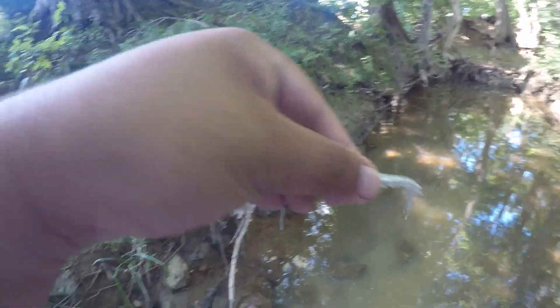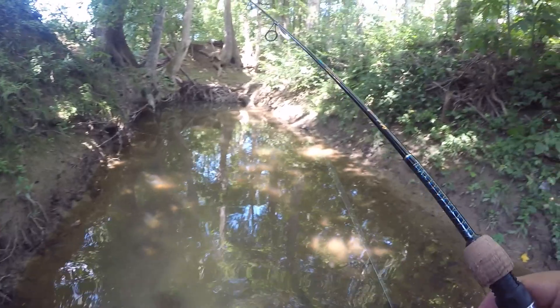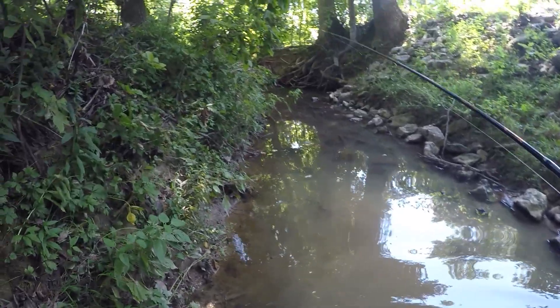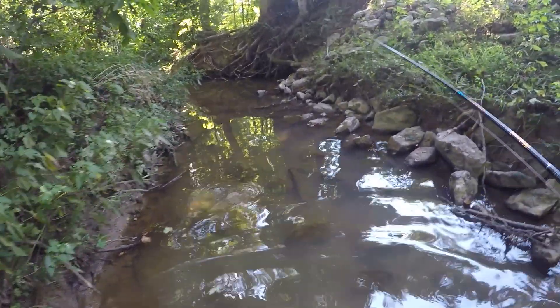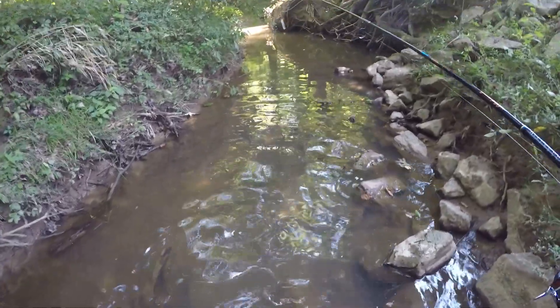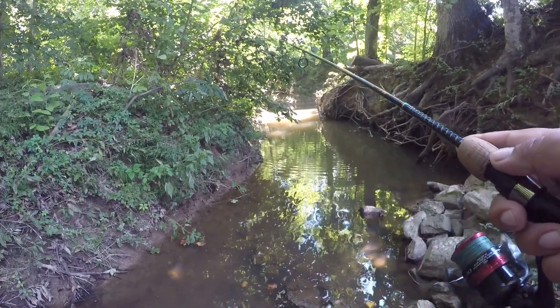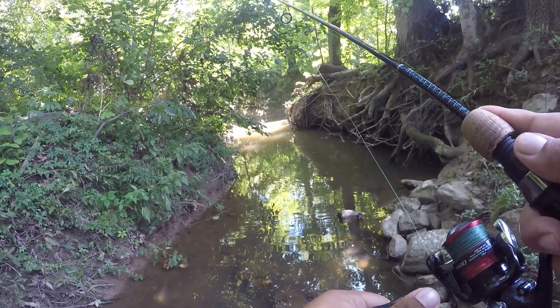Alright, I got the little mini tail on now. It's a little smaller than what I was using. Let's try out the same spot and see if there's any more fish over there that we can move on. A couple casts over this way. I also might have spooked him off — it's so rough. We did get one fish, so that was cool.